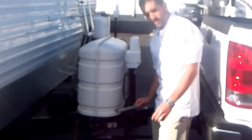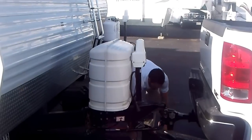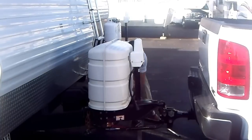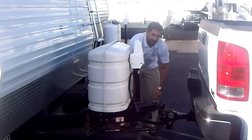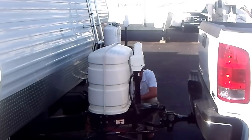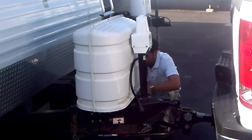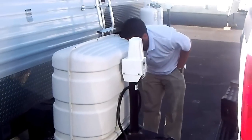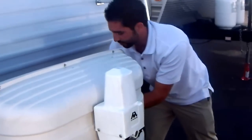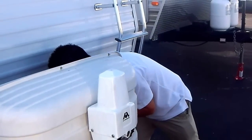I'm going to go ahead and quickly do the other side. Insert your weight distribution bar, rotate it around, count the same number of links that you counted on the previous side. I'm hooking up the sixth chain link, being sure not to have anything in the way of the break-over bar and the saddle.